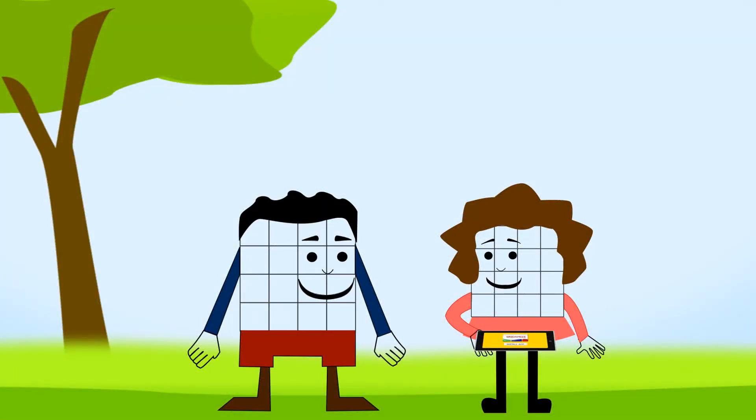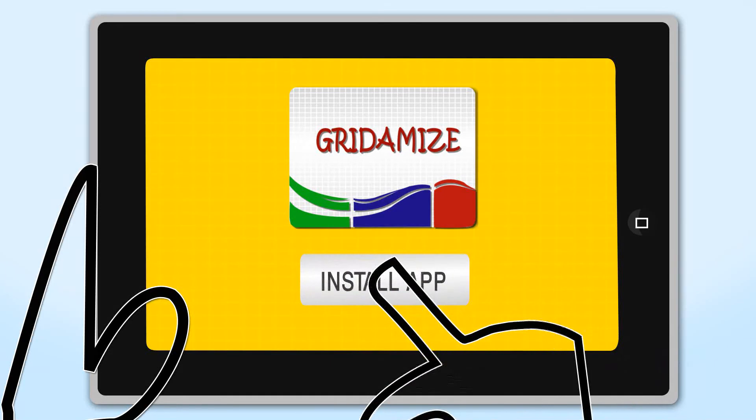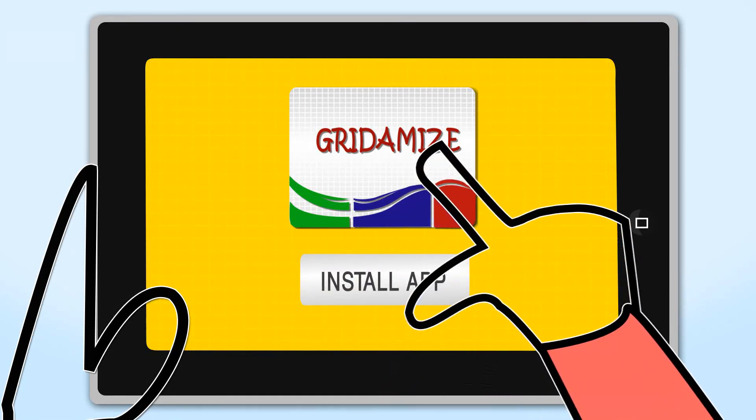Wow! I want to try that. It's my turn. I bet you can't draw better than me. We'll see about that. Install the app and start Gridamizing the world around you.